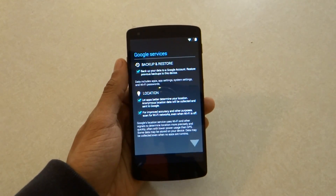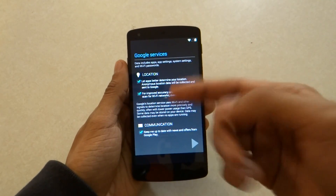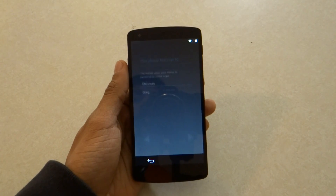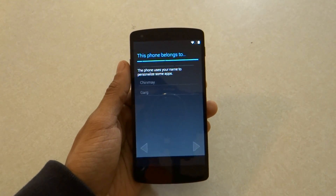It's asking me if I want to back up and restore on my Google account and if I want to let applications use my location. I'm just going to go ahead and agree to all of that. It's just going to tell me if it belongs to me — and that is right.